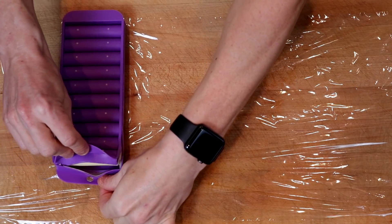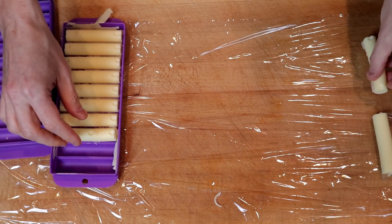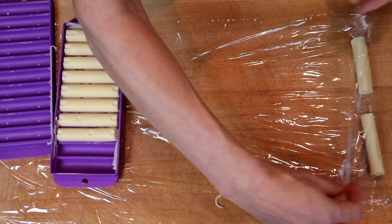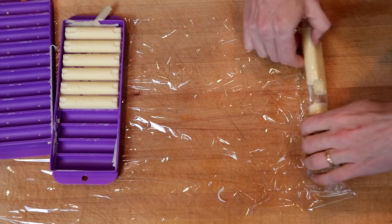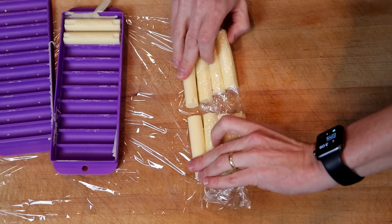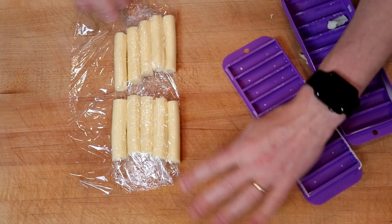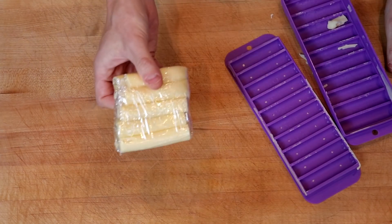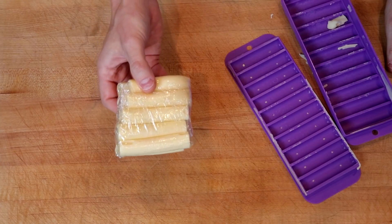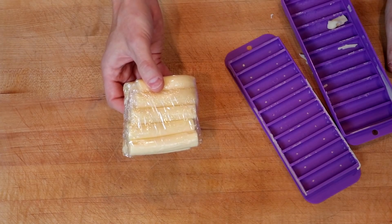Let's see how our cheese sticks look. We'll put these on some plastic wrap and then throw these into the fridge for a recipe that's coming soon — it might be those cheese sticks I showed in the intro, or it could be something really special. So that's just a sneak peek of what we can do with sodium citrate.